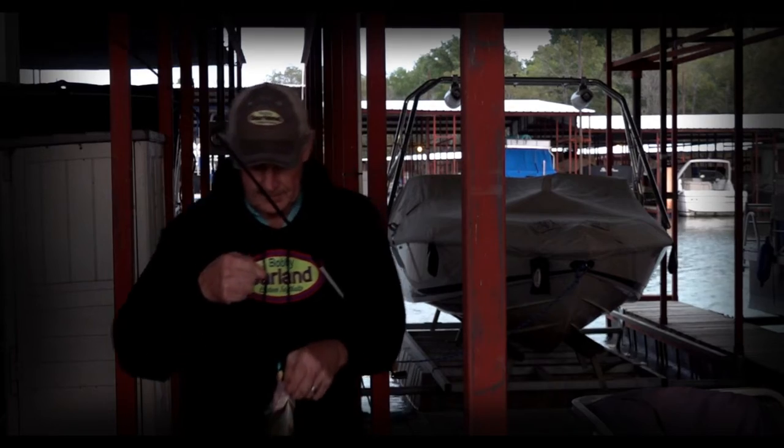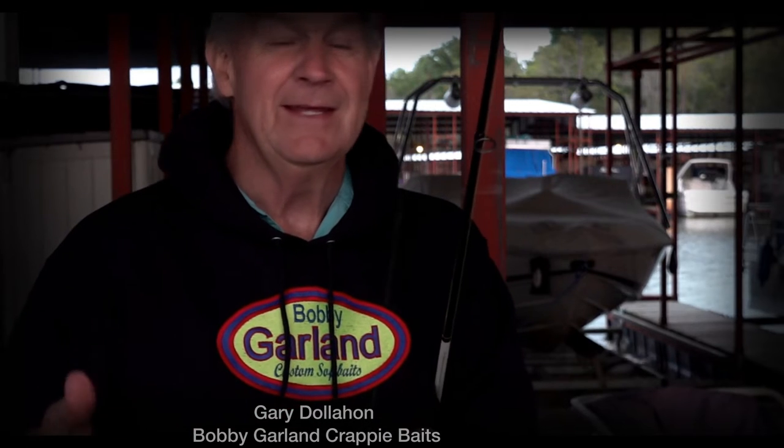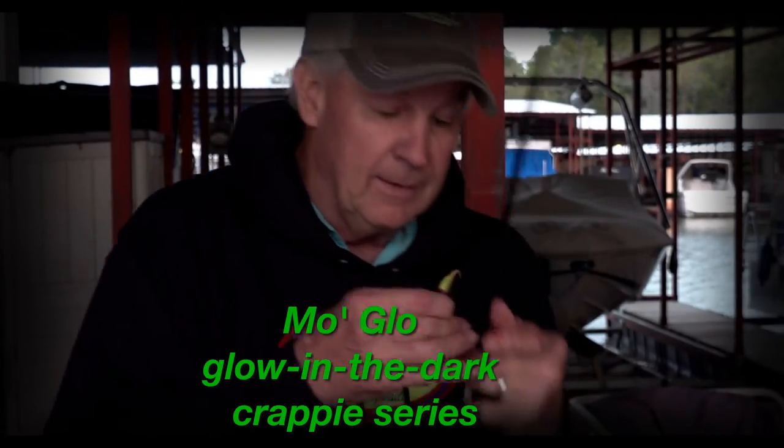Nice little black crappie! Hey, Gary Dolan here with Bobby Garland Crappie Baits. It's late evening and I'm taking advantage of an opportunity to fish a little bit before dark. I'm fishing with the Bobby Garland Mo'Glo glow-in-the-dark series — a lot of fun. This bait and this series serve a real purpose for low-light conditions like this, on into actual dark of night, but it can also work well during daylight hours too.